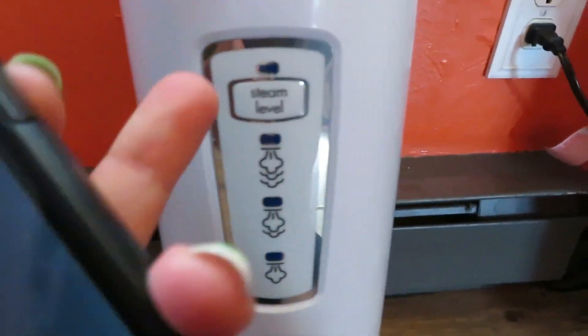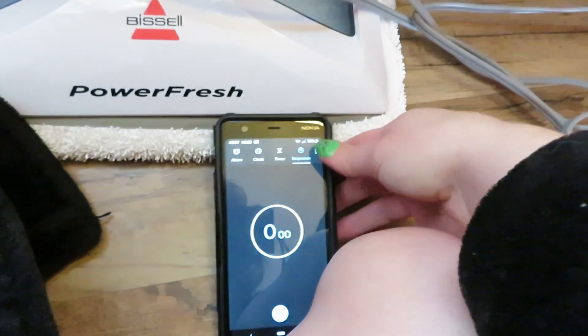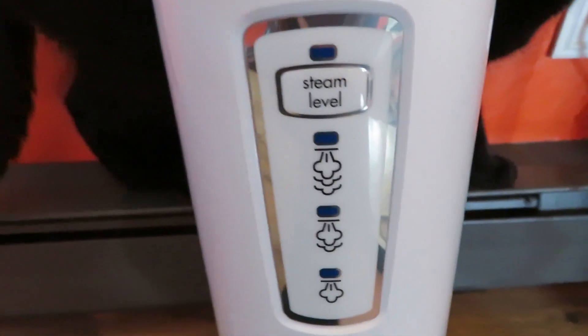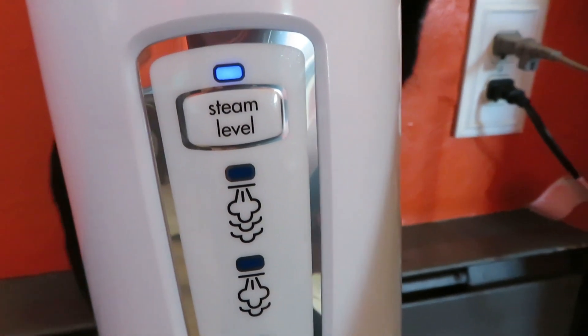When the light turns on, it means it's done. We're going to time it to see how long it takes to warm up, so let's plug it in. All right, so it says it's ready — and that was in 20 seconds. That is amazing!